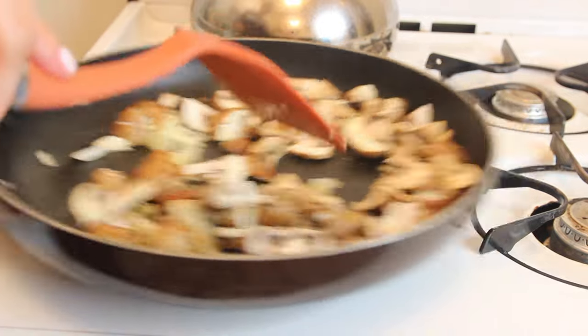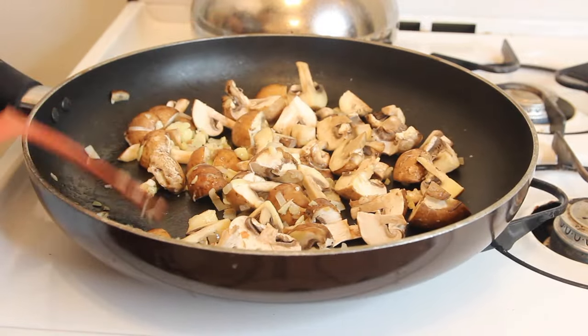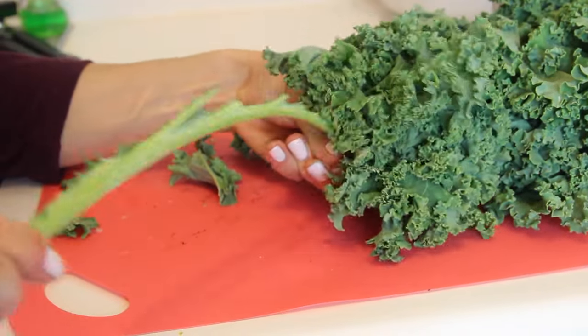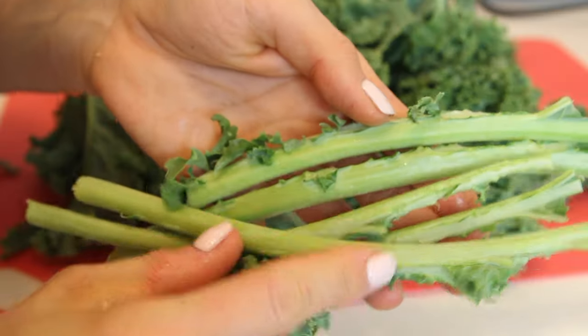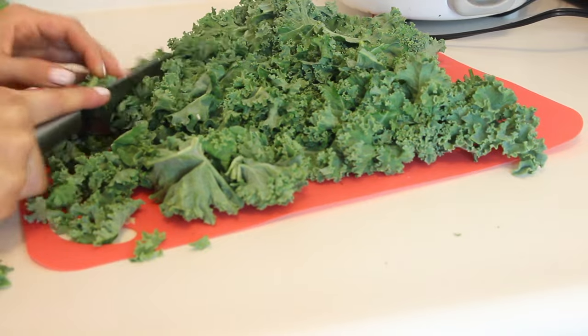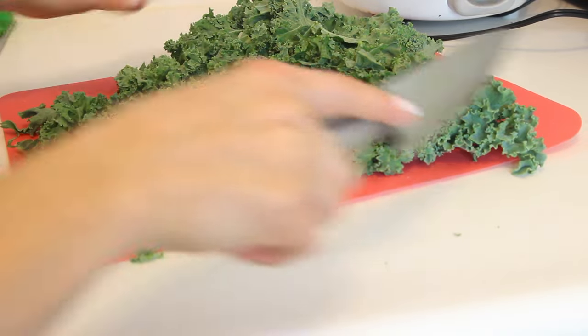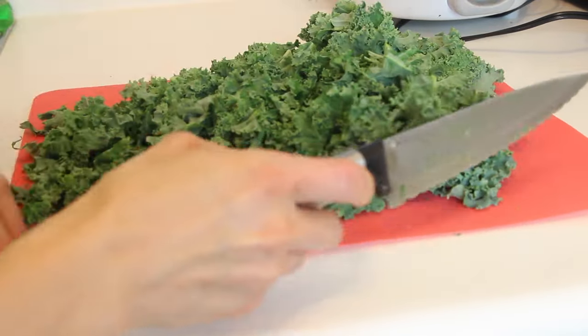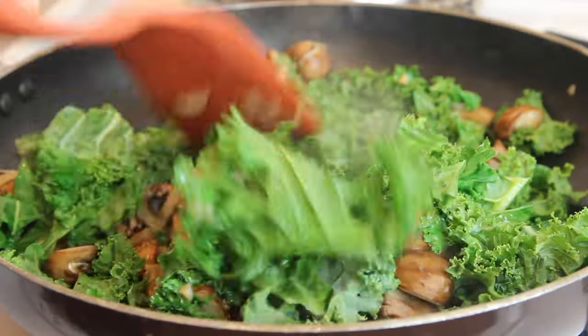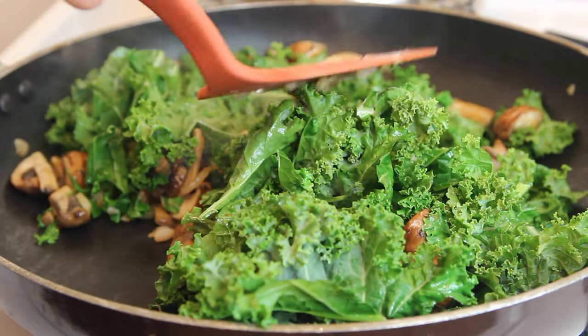Once the shallots, garlic, and mushrooms were starting to cook up, I grabbed my kale. This is optional, but I don't really like the rib or thick stalk down the middle of kale leaves, so I just ran my fingers over it and it popped right out. Then I roughly chopped all the kale. I know it looks like a really daunting big amount, but don't be intimidated — once you throw it in the frying pan it's going to cook down and wilt, so it's not as much as it looks.